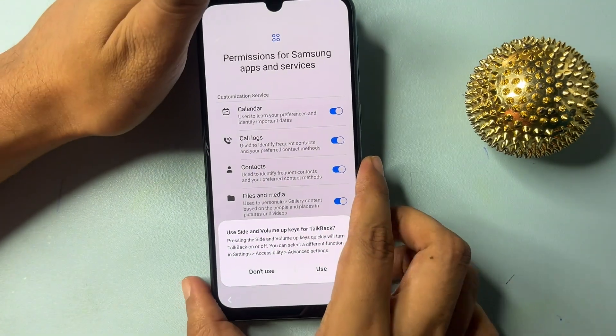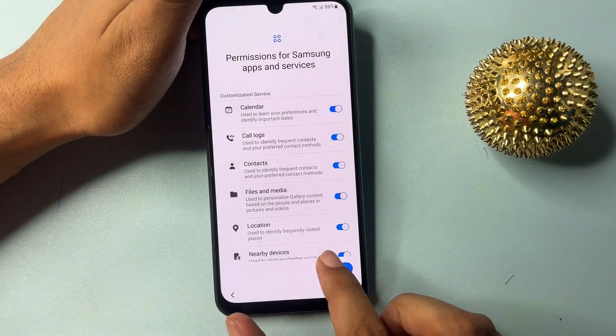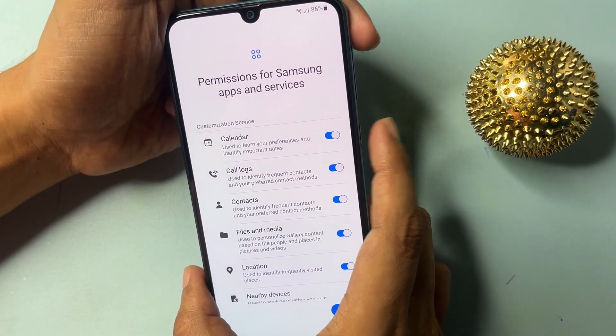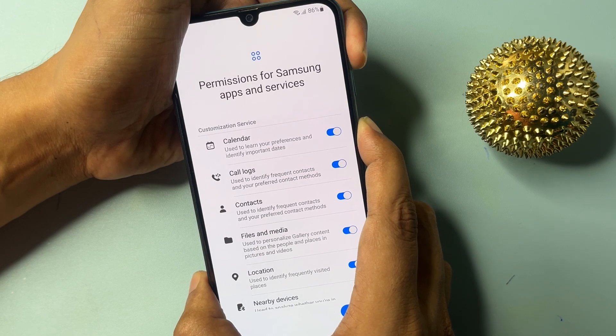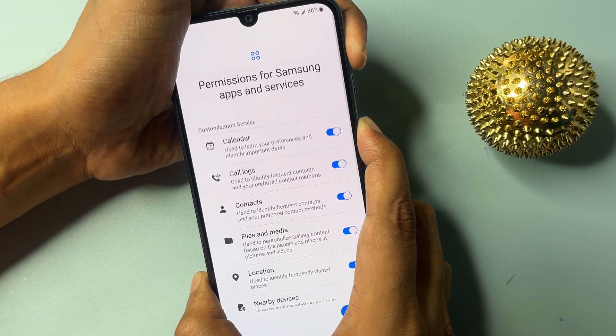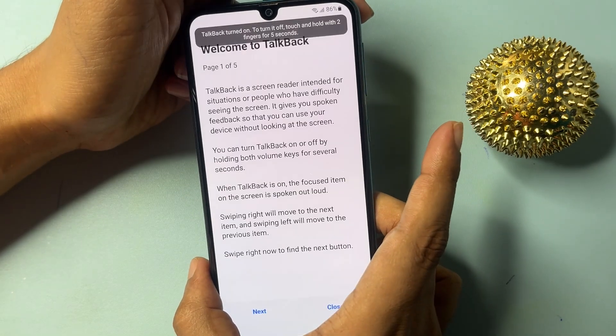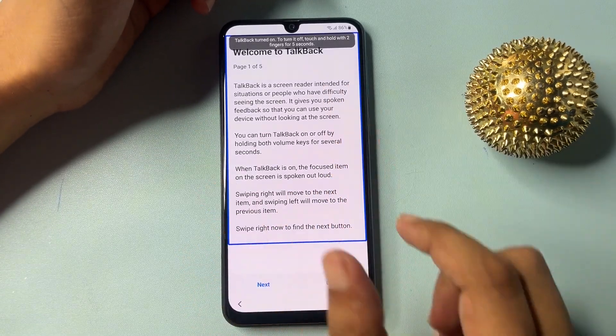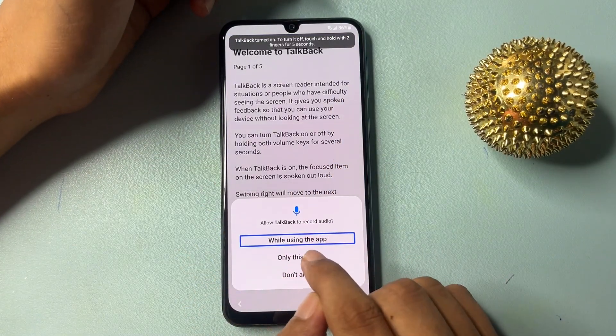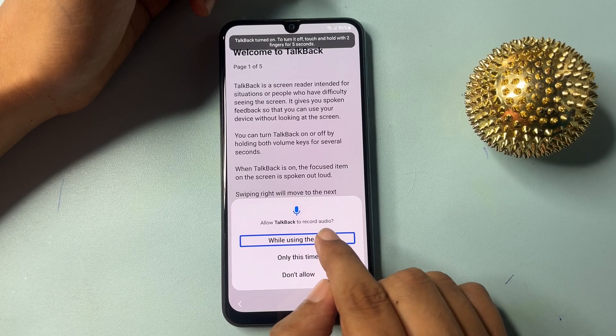When you release, it will show you a prompt — double click on it. Again press and hold the power button and the volume up button for five seconds. Now you will have to draw an opposite L shape and click on 'While using app.' Then open Settings.